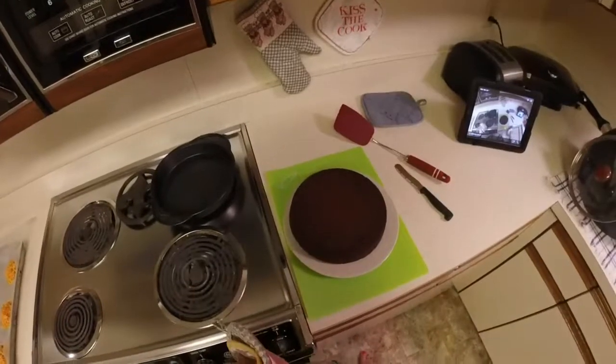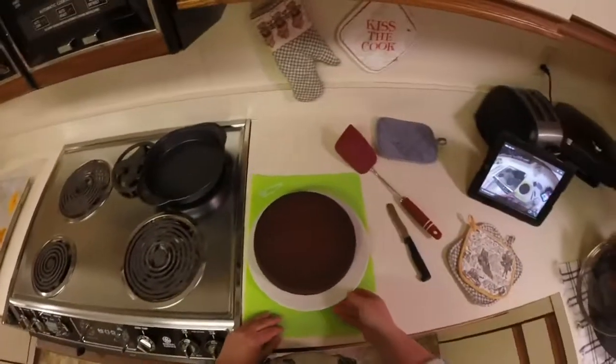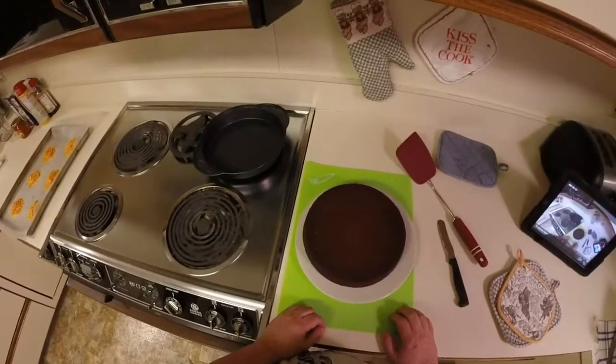It doesn't say to put any icing on it or anything, but I'm going to wait for it to cool a little bit because it's still very, very hot, and then we'll take a bite of it.